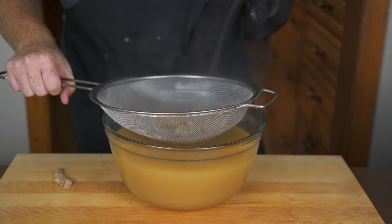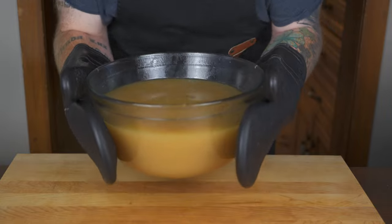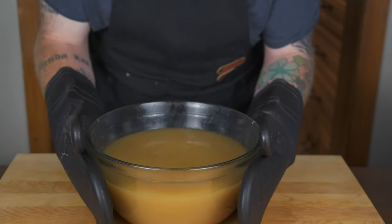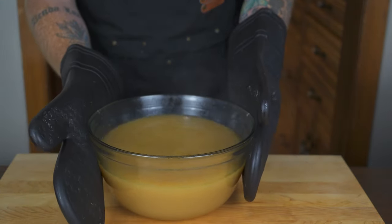Oh man, it smells heavenly — nice and golden brown. That turned out perfectly. Let me give you a close-up shot of the color. Look at that — that is beautiful chicken stock. This is going to make a hell of a chicken noodle soup.